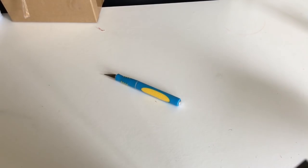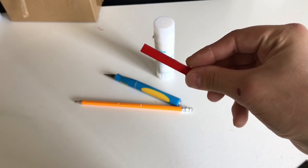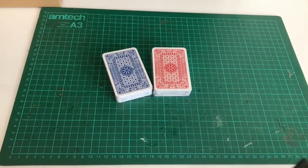To make this I used a handy craft knife, a pencil, a PVA glue stick, a long Lego section to help me draw straight lines, and of course two packs of playing cards, one red and one blue.